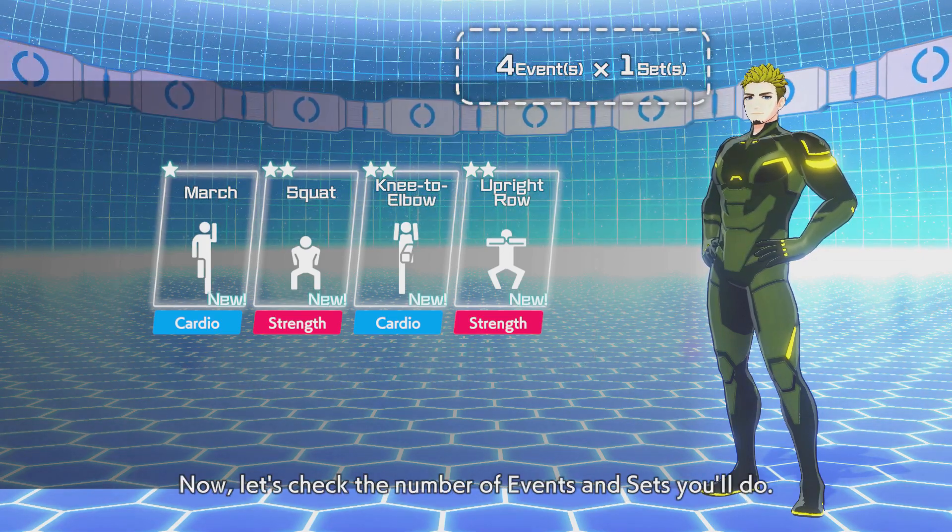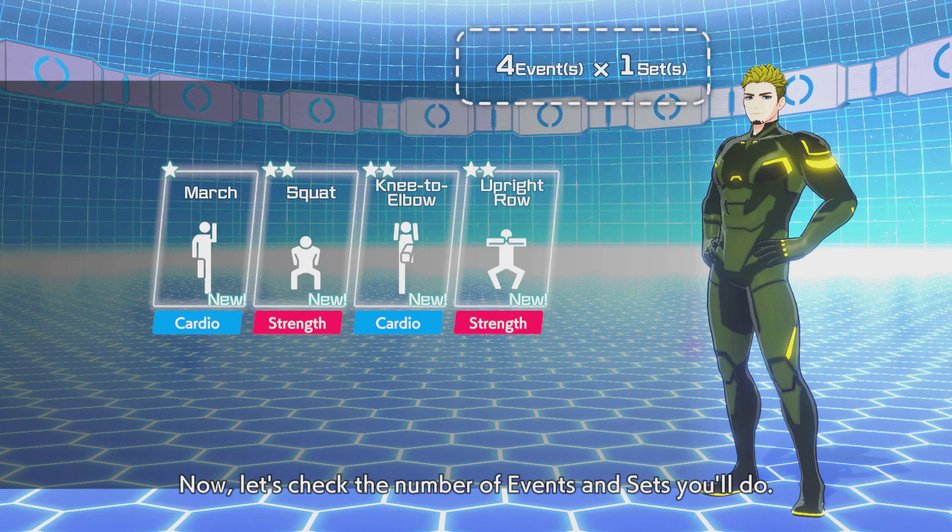The circuit style means you do one set of each exercise, have a rest, and then repeat for as many sets as required. This is a useful system because the lower rest periods mean that you get more exercise in a shorter period of time, and that's useful for those with busy lives.